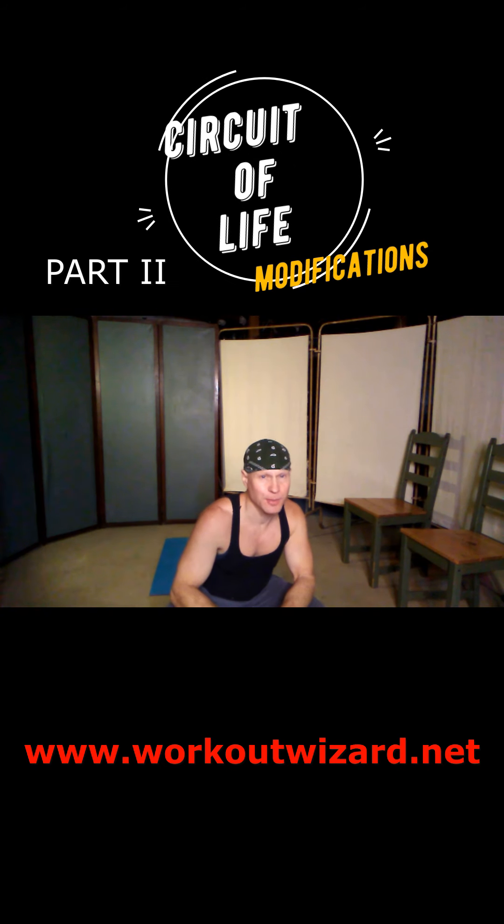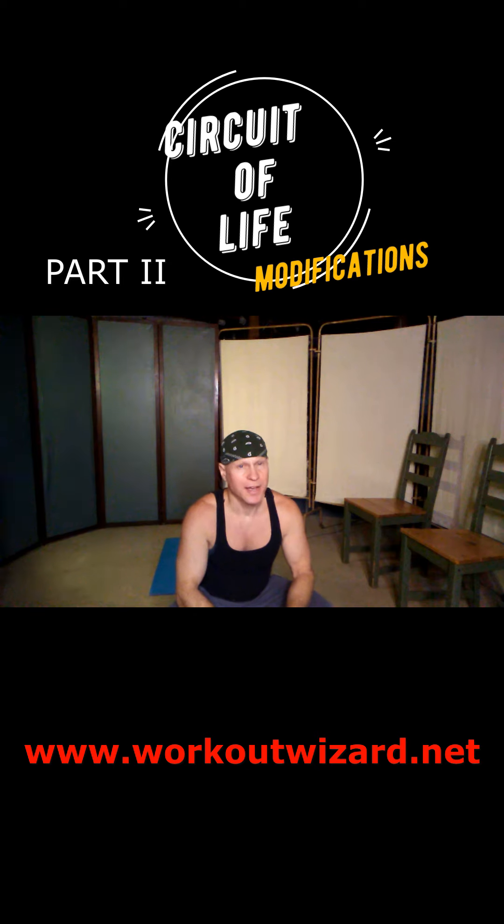Hi, I'm Andre Turin and welcome to part two of the Circuit of Life. Yesterday I gave the introduction which laid out the moves as they are in their final form. Today I'm going to present modifications.